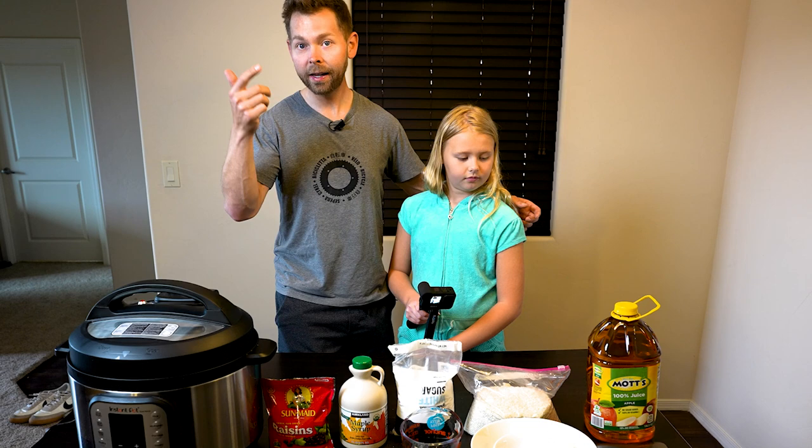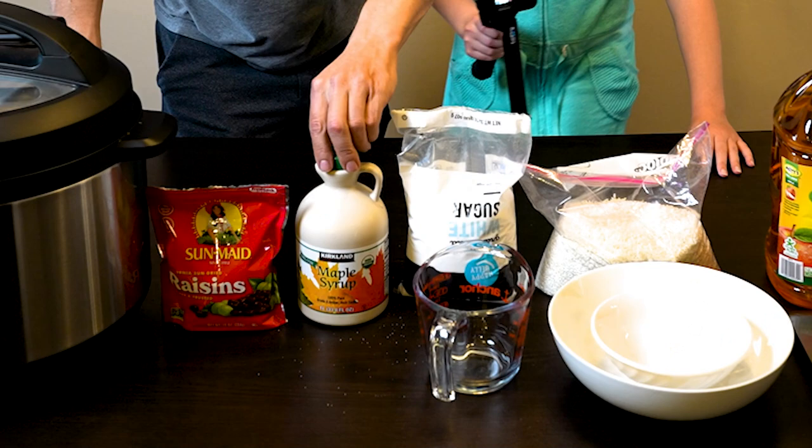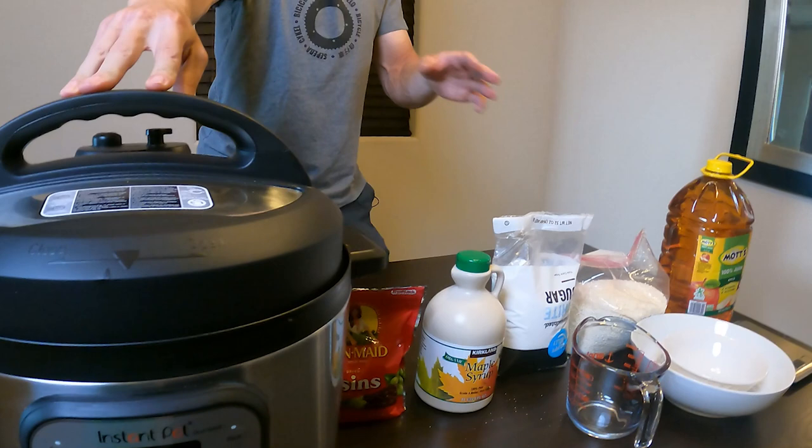These are super easy to make. I have all the ingredients here. We're going to be using apple juice, rice, sugar, maple syrup, and raisins. I don't have any cinnamon but you can add it if you like. I have a pressure cooker here — you can buy a rice cooker online for like $20 on Amazon.